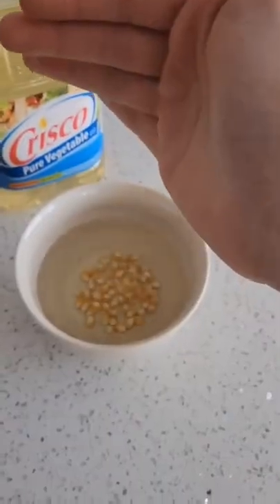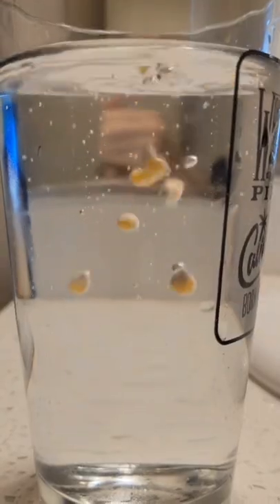Popcorn sinks in air, oil, and water. When the kernels first enter the sparkling water, most of them sink, but then as the bubbles form around them, they float to the top. Does that actually work?